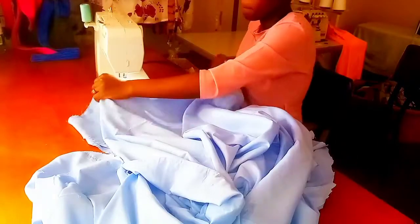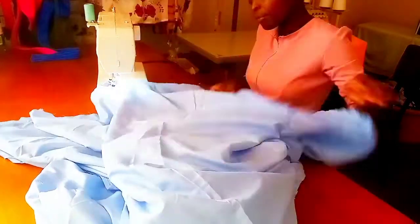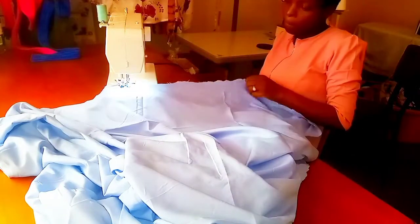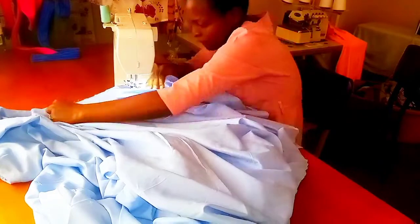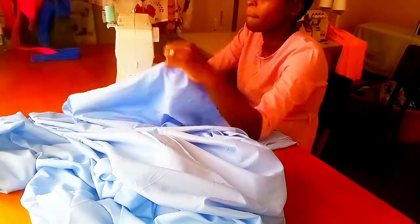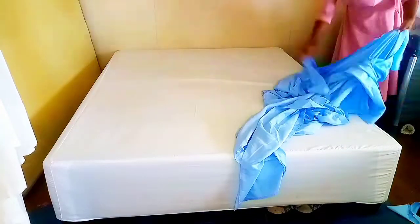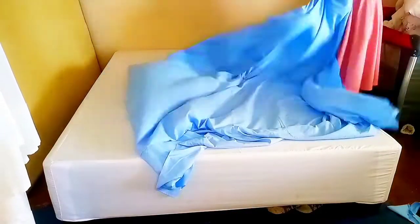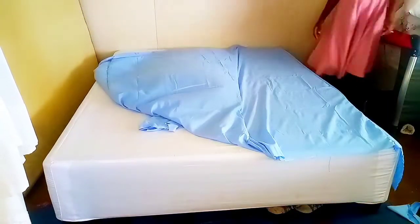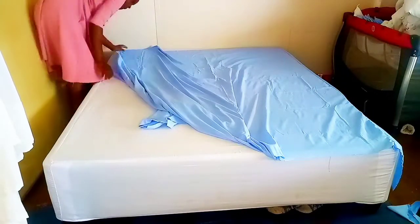Make sure you do it nicely so that your base bed will come out very wonderful. Even if you have to try it on the bed several times and adjust, that is how we do it. Right now it's time to try it on the longer sides and see if it's fitting and if there's any need for adjustment.